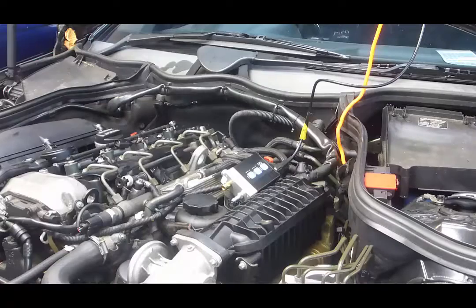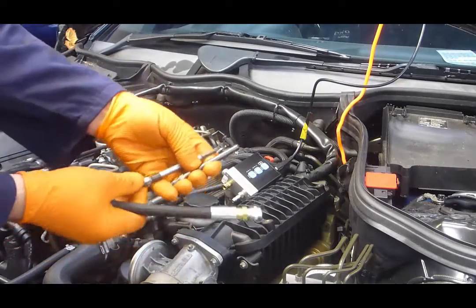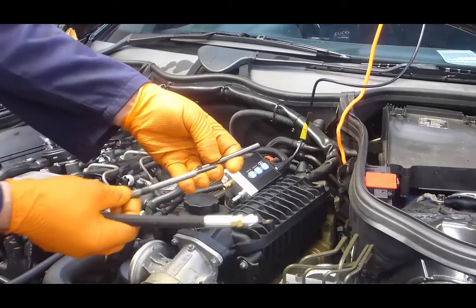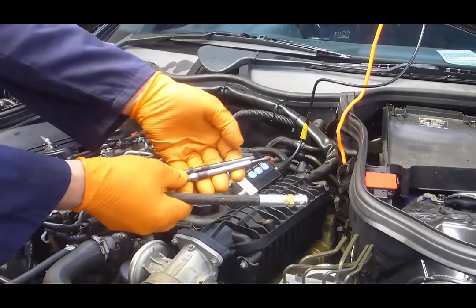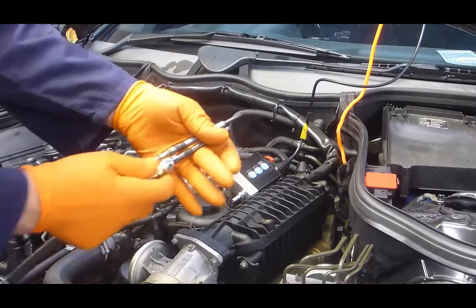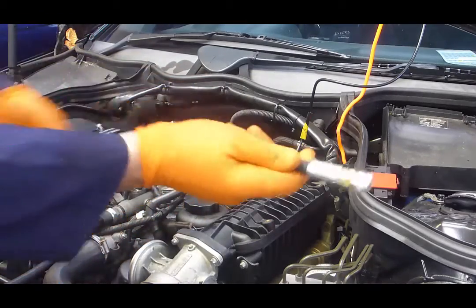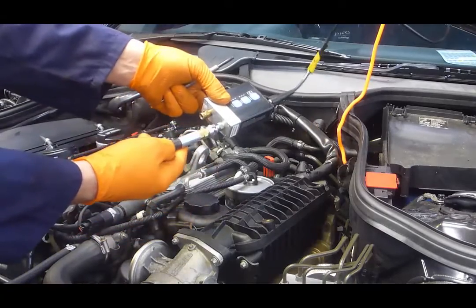What we have is the AST conversion hose — the AST compression dummy glow plug adapter that matches the vehicle glow plug, and the adapter that connects along with a conversion hose so that we can connect to the WPS pressure transducer.